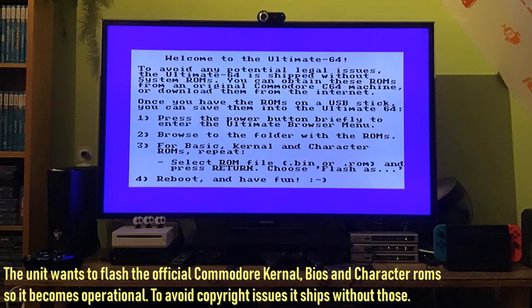They do that to avoid copyright issues because all these Commodore BIOS files and OS things can still be in some sort of legal infringement. You can easily get them from C64 emulation packages — some like Vice actually come with these files. You basically take them out of the emulation package and put them in. You can also use legal sources.